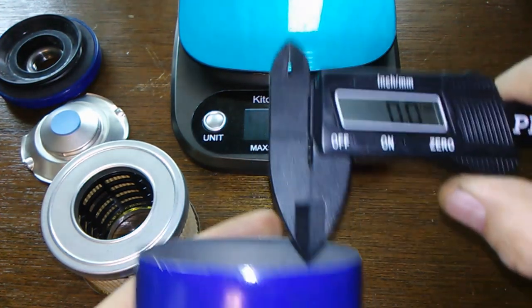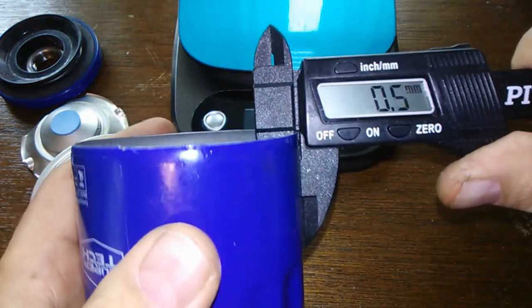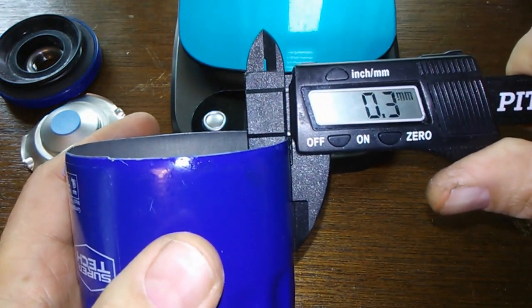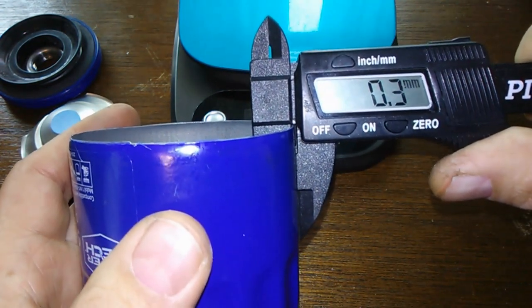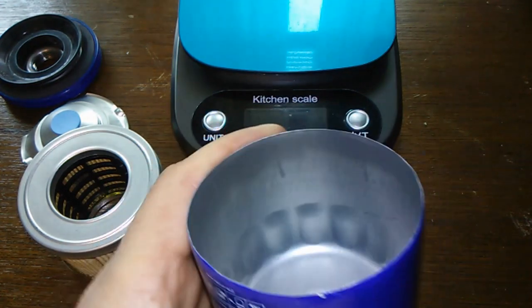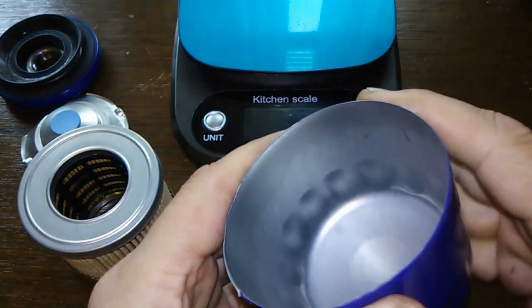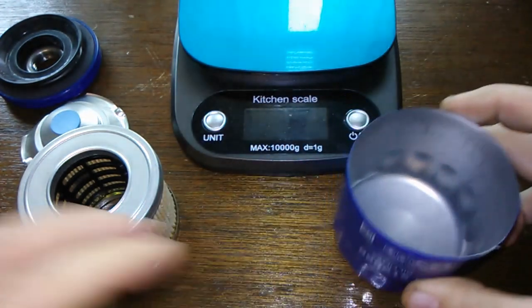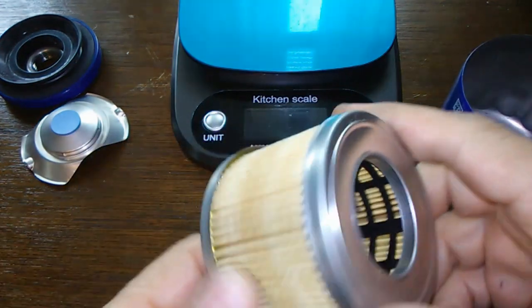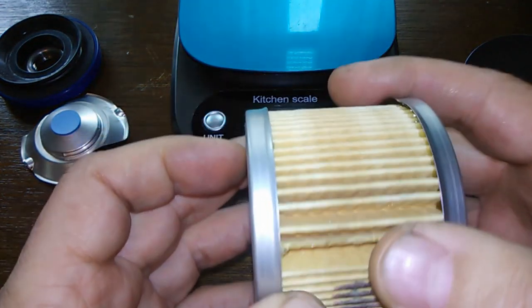The can thickness is about 0.3 to 0.4 millimeters — yeah, that's average for these SuperTechs. They're just nice small filters, and the can feels sturdy.